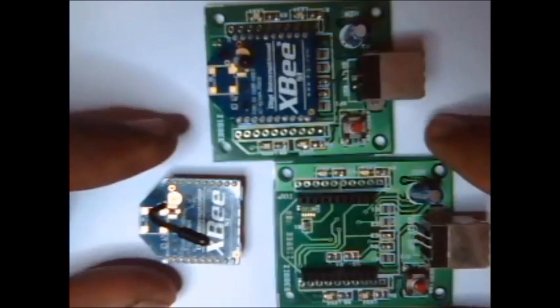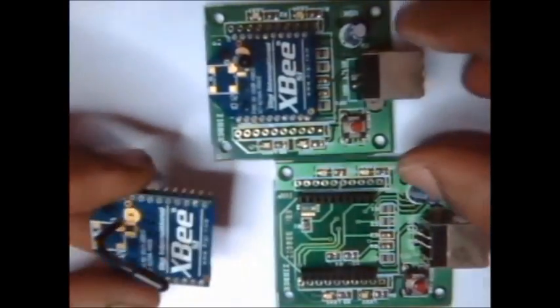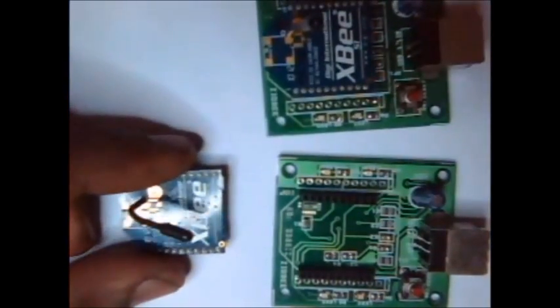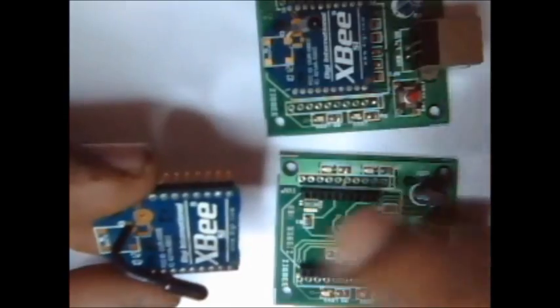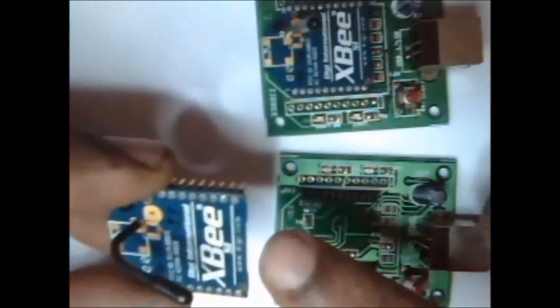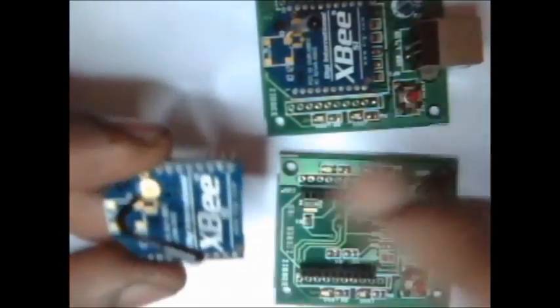Hello all. Welcome to the wireless world of XBees. In this video, we shall see the ways of communicating between two XBee radios. These XBee radios are manufactured by DIGI International. We are going to use Series 1 XBee radios, that is 802.15.4 protocol XBee radios.